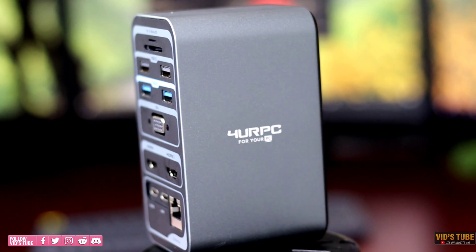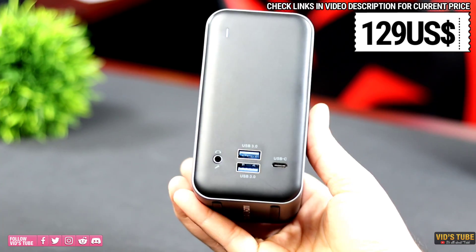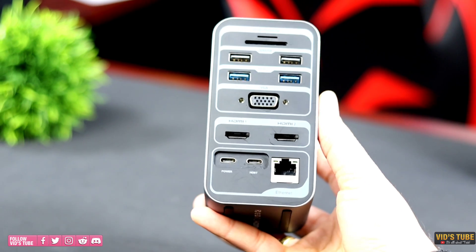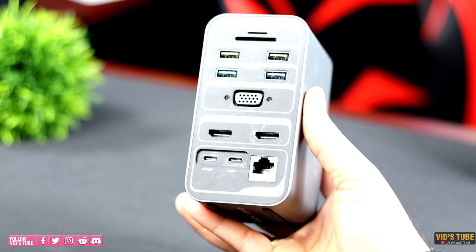The price of this docking station at the time of filming is $278 CAD on Amazon. The price may vary at the seller's discretion — you'll find the direct link in the video description.